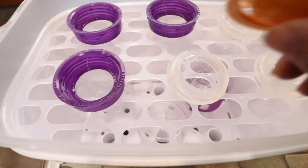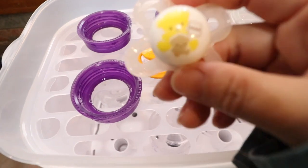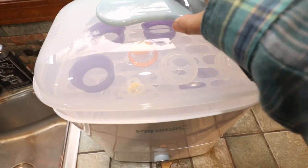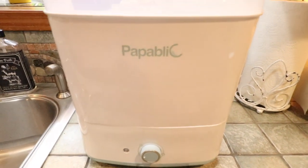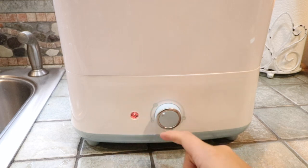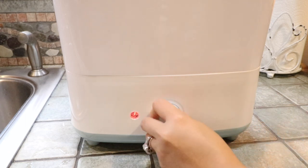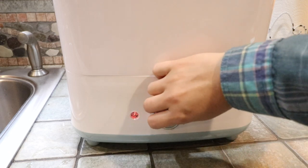You can also skip the bottle section — if you only want to sterilize nipples, you can just use the tray on top of the base without the metal bottle rack. Then I close the lid — it's already plugged in and everything is secure inside. There are three levels: the first is sterilize only, the second sterilizes and dries (which most people use), and the third gives extra drying. I'm going to try the second option.